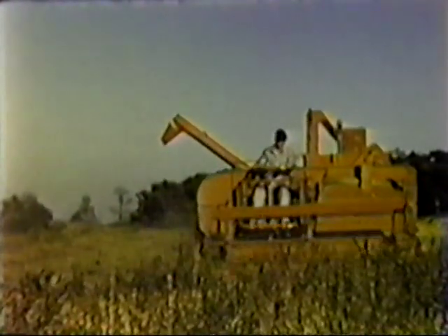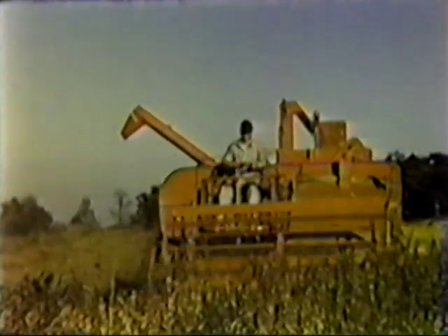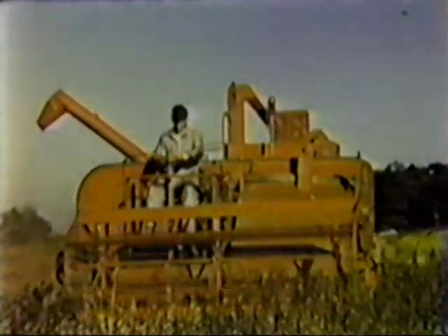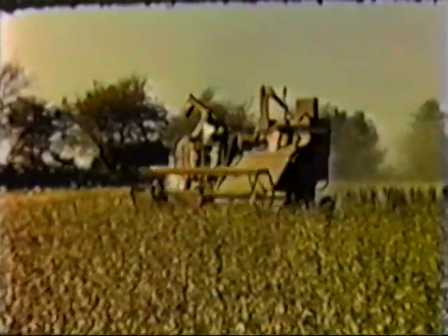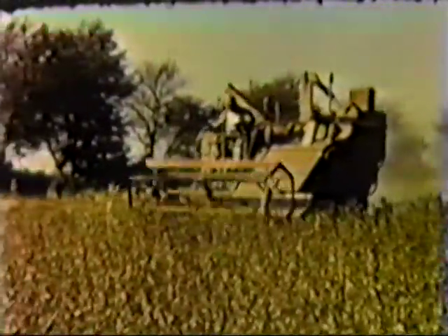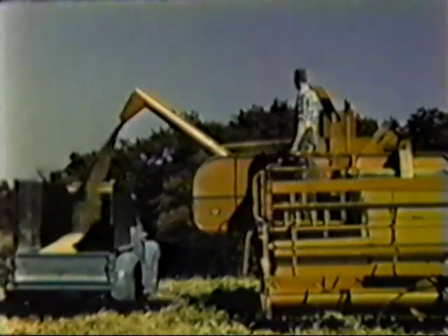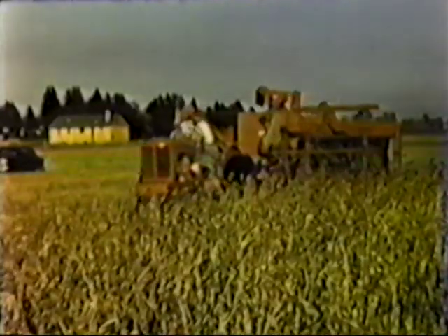Soybeans make an interesting harvest from any angle. They are usually weedy and cantankerous, but have to be harvested just the same. The 100 takes them either way — clean and standing like in this field in Indiana, or otherwise. Whatever the condition of the crop, the model 100 speeds up the harvest and puts clean whole beans in the bin. Sometimes, as the operator of this 66 is finding out, the soybeans are entirely different — defoliated and all ready for the harvest. But that's just the luck of the harvest. There are good years and there are bad. It's all part of the job, and with the right equipment, any job is easy.